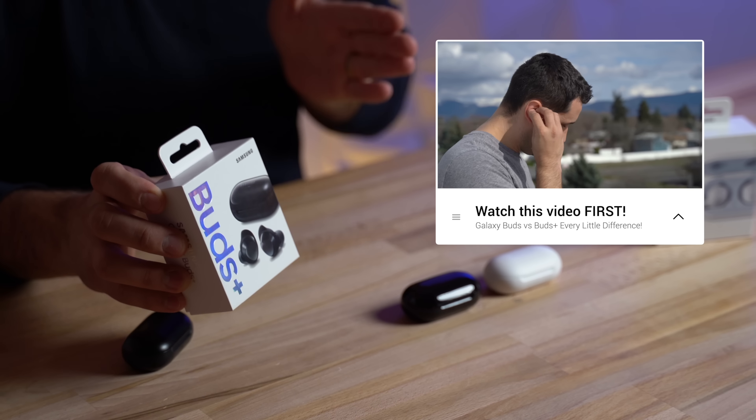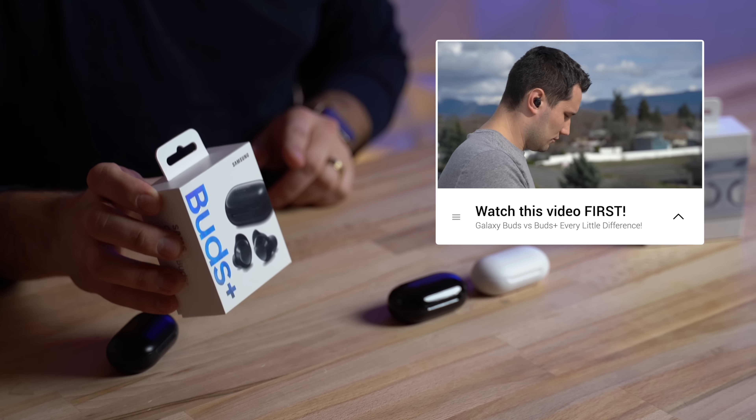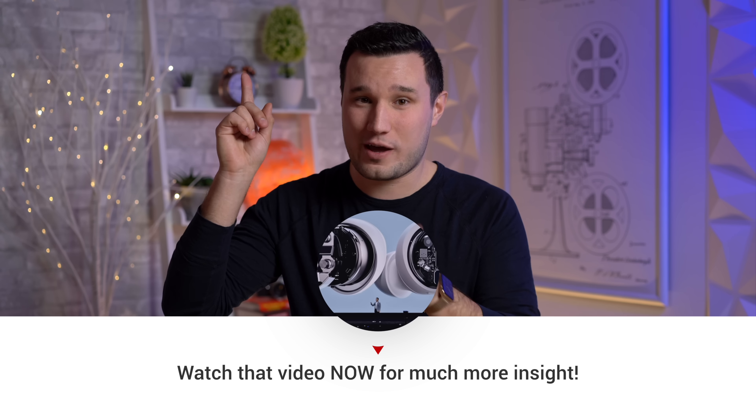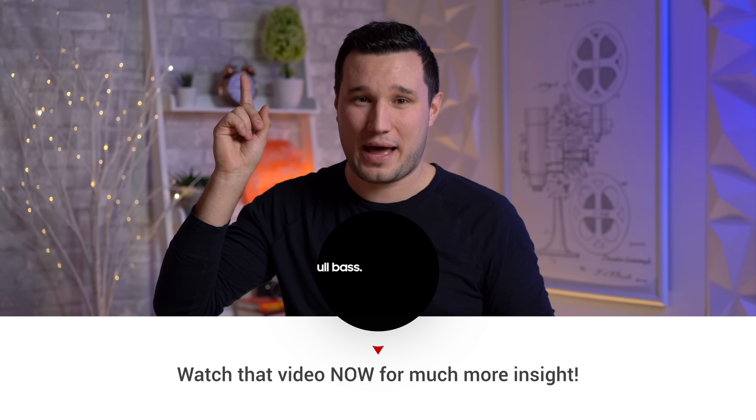We actually made a comparison between these two and covered every single little detail in that video, so before you watch this one - where we're going to actually test out their claims and put them to the test - go watch that video first, and then come back and we'll resume.